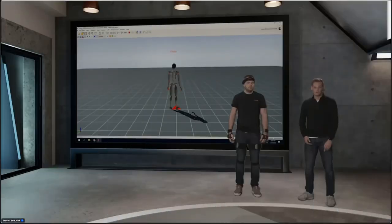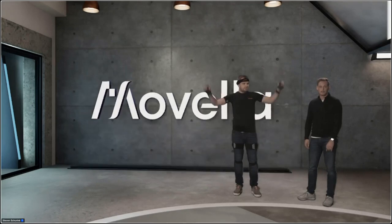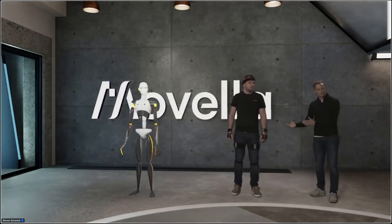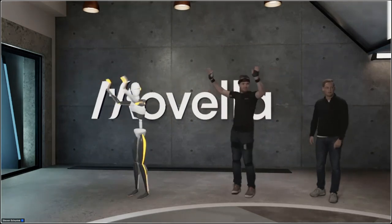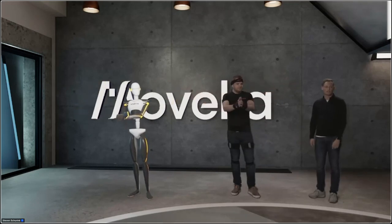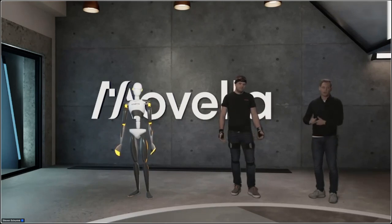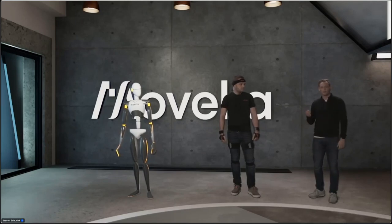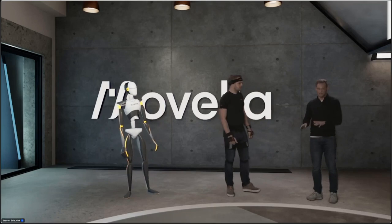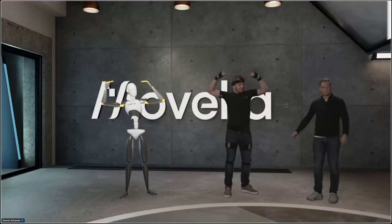Thank you for watching so far. The calibration is finished and Peter is calibrated — we can see him moving on screen. We also want to introduce our avatar, Mo. Peter is perfectly aligned with Mo and all movements are synchronized. From here we can start recordings for ergonomics and industrial analysis, sports science, the health sector and hospital measurements — all different applications, in any environment. This is basically how it works.